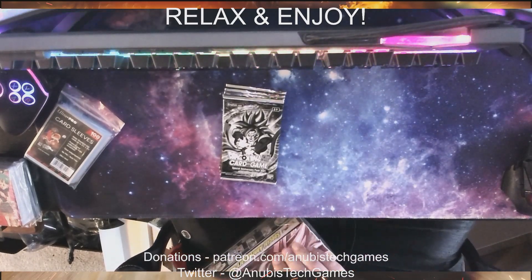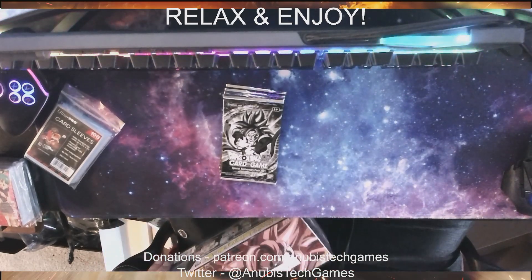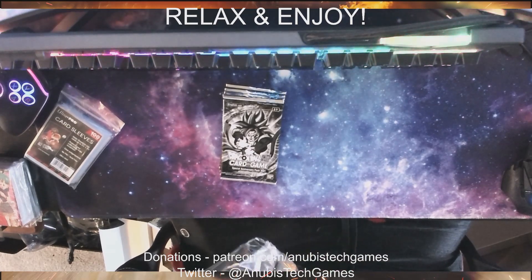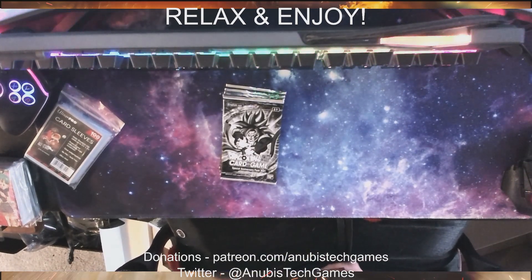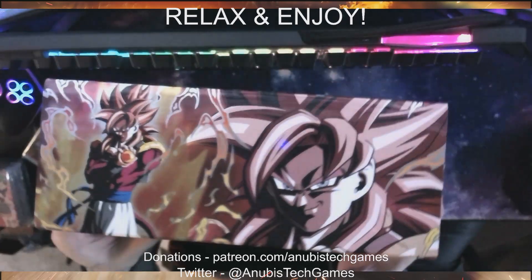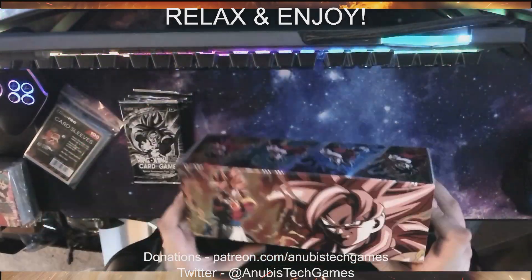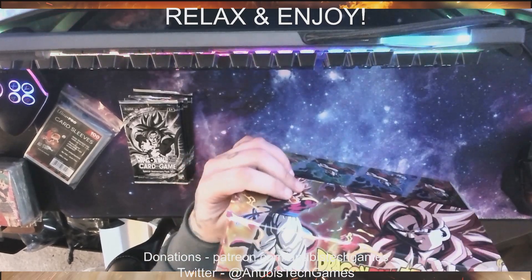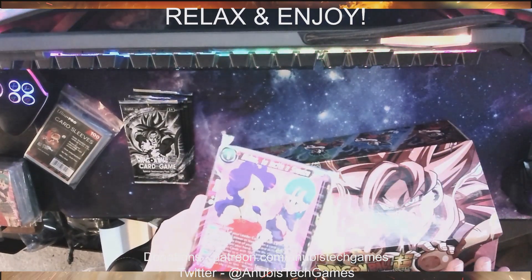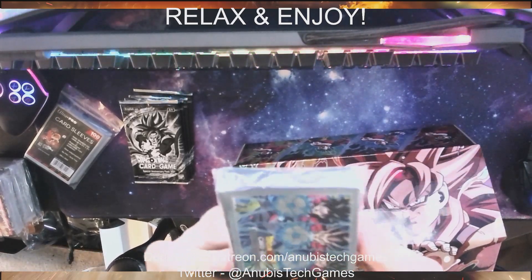I don't know if I get the same exact cards — I'm guessing we probably do, at least for the ones that aren't random. Yeah, that's disappointing. I was hoping... this box is cool, I might keep this box. It's got a Super Saiyan 4 Gogeta on it — looks sick. Same cards for those, so we got two stacks. We did get some different sleeves though, like all Super Saiyan 4. Pretty cool.